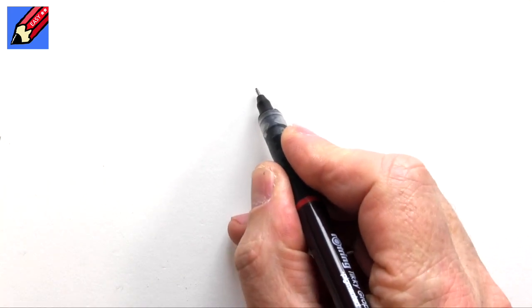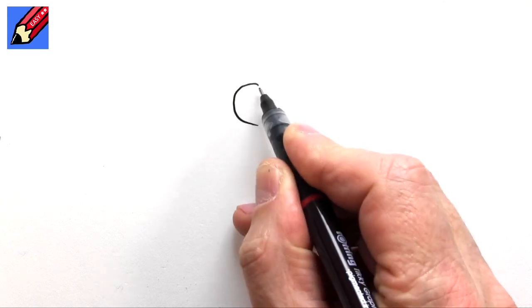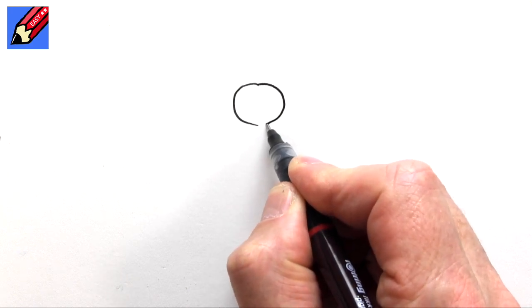Hey shooby-doodlers, how are you doing? Today I'm going to show you how to draw a cheeky kind of snowman, because as I'm drawing this it's nearly Christmas time.